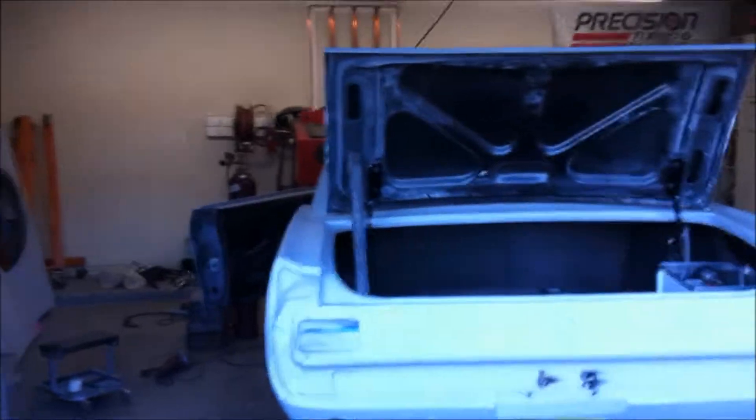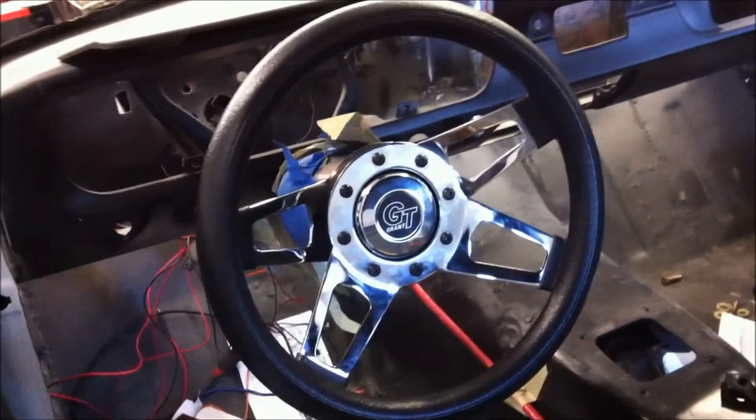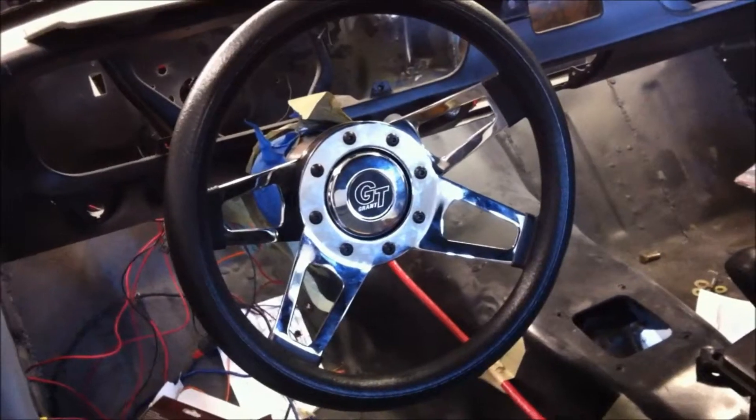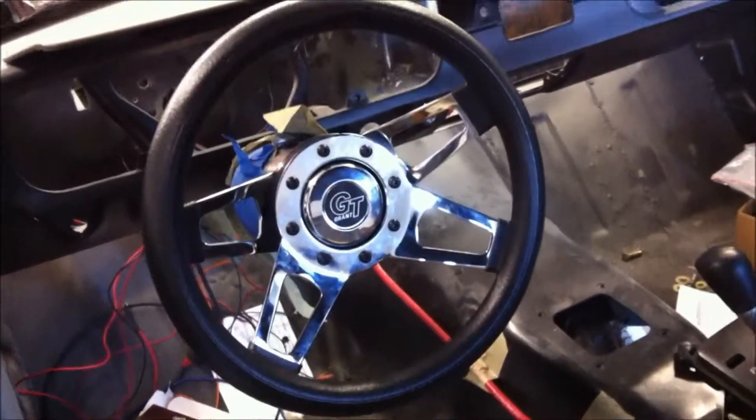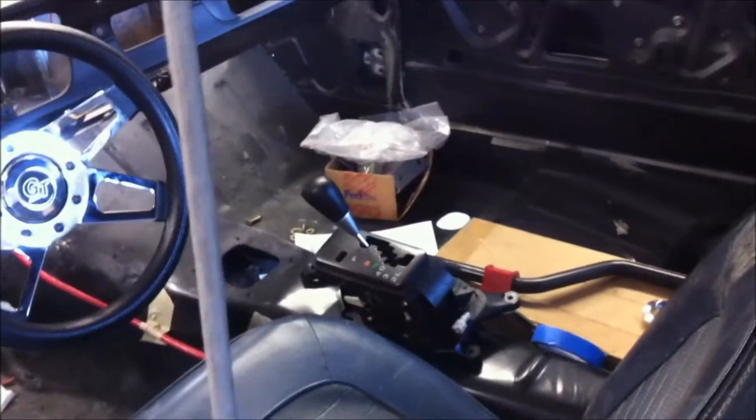It's Sunday morning, going to do a little bit of work today. Just taking a quick look at what we did yesterday — it's starting to kind of come together as a car, something that can actually be driven. Matt got the steering wheel installed and we went with a real basic Grant GT wheel, so I'll double-check that one — want to make sure it's on there correctly, don't need the steering wheel coming off going down the road.